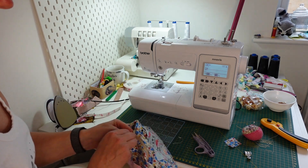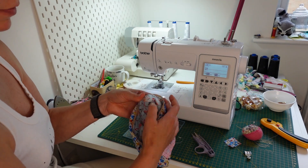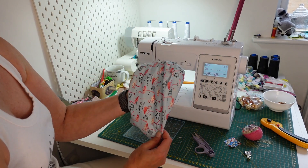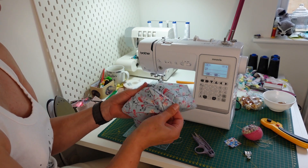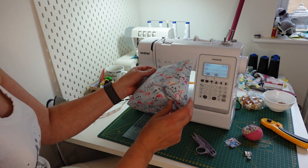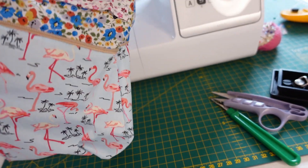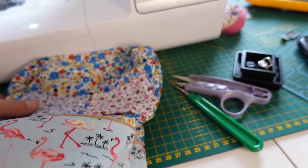Open your zip, make sure you're happy with everything before you close it up, and then turn it inside out. Check the corners and push them out.